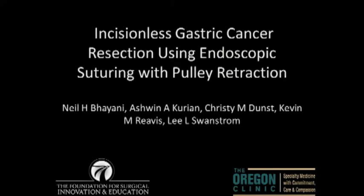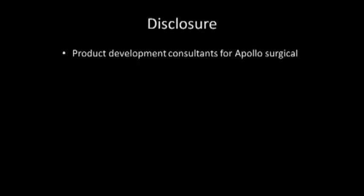Thank you to my co-authors for the opportunity to present. We have no conflicts of interest, but we do serve as consultants to the makers of the endoscopic suturing device.